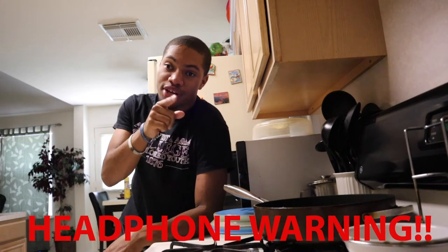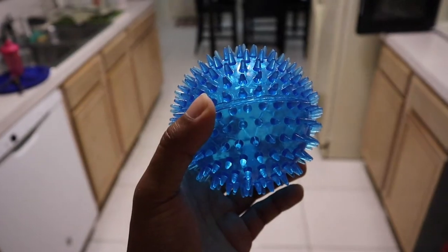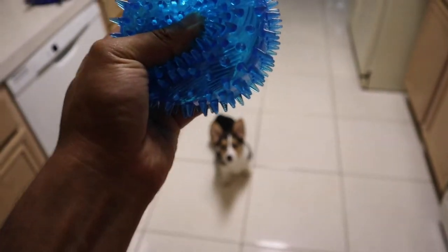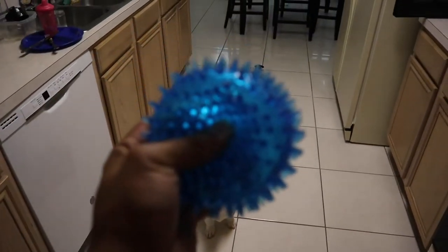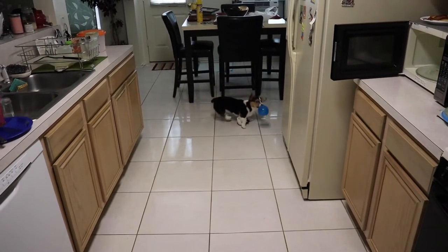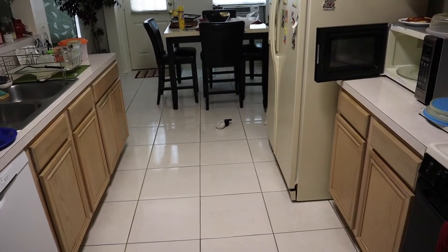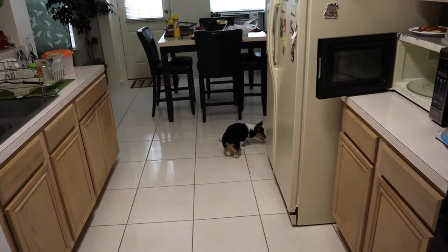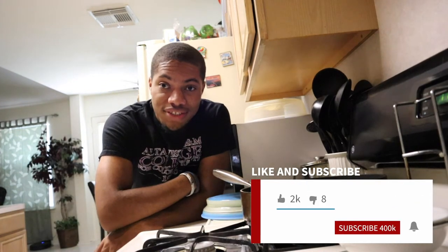I might actually go to the pet store because he broke one of his balls and they have a sale going on right now. I'm gonna show y'all what that thing sounds like — he loves it by the way. Yeah, so that's the ball, it's kind of destroyed. I don't know how or when he destroyed it but it just sounds like that.